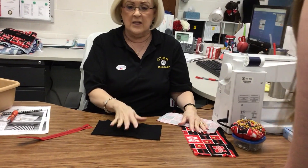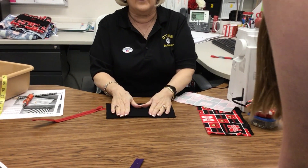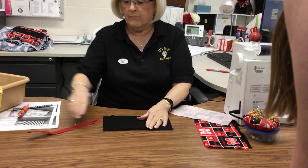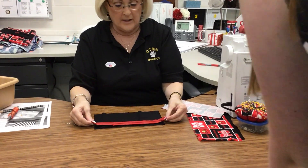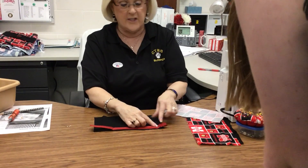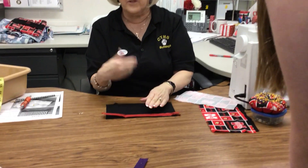What you want to do is take the inside of your pencil case and lay it down nice side up. Then take your zipper and lay it down with the tab up — I believe I might have said upside down earlier.